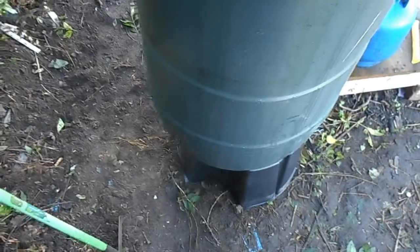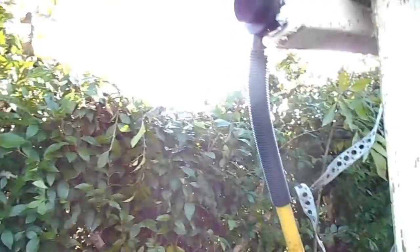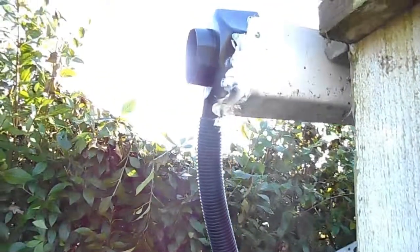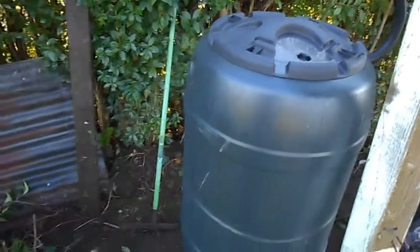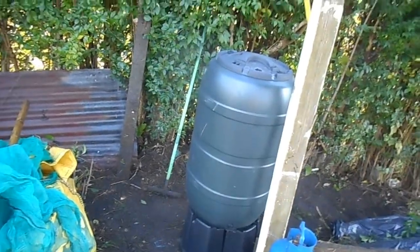This lid simply pops off. I'm slightly worried about the base because I've just put it straight on the bare earth — I've levelled it out and put a bit of hardcore there, but it's not the most stable of bases. So that's not the prettiest of finishes, but hopefully it'll do the job. That's 210 litres, which is probably not going to be anything — it's going to be a drop in the ocean. Once summer time kicks in, but it's certainly a start, isn't it?